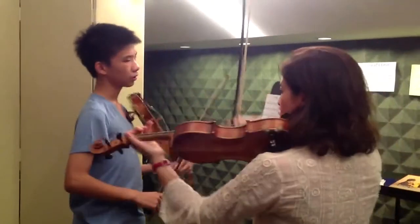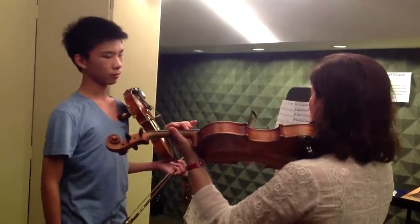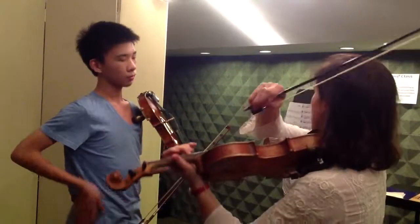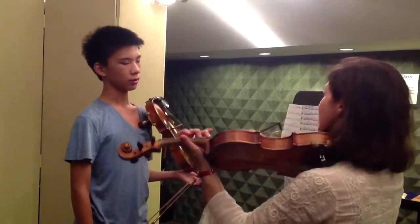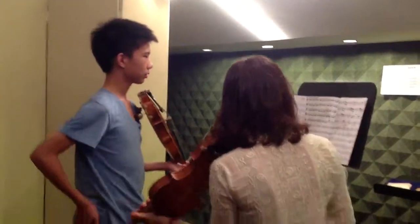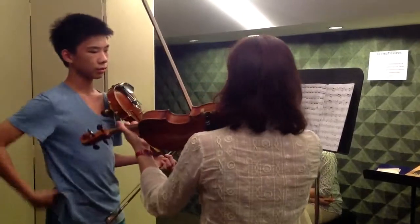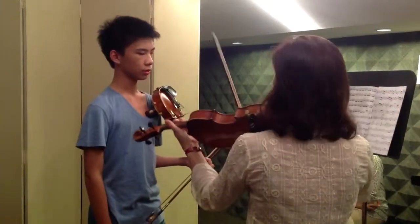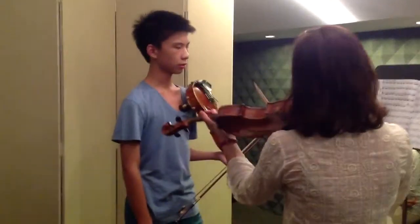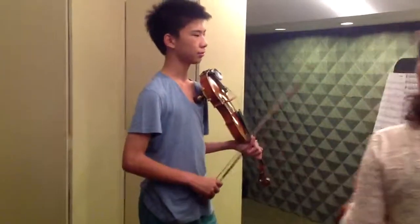So when you want to use whole bow, or you want a light-up bow, the end bow helps to push the bow all the way. And this is exactly the character of La Folia, because it's a dance. Like I explained to you in the group.